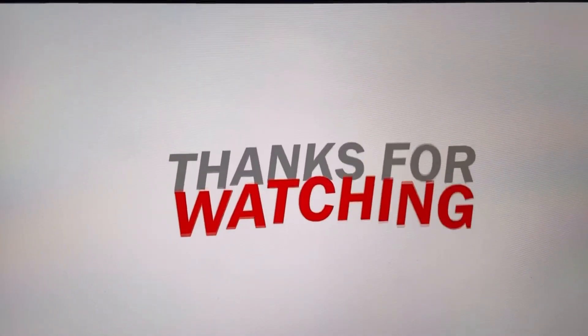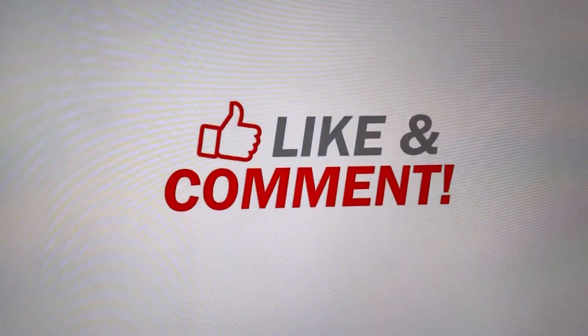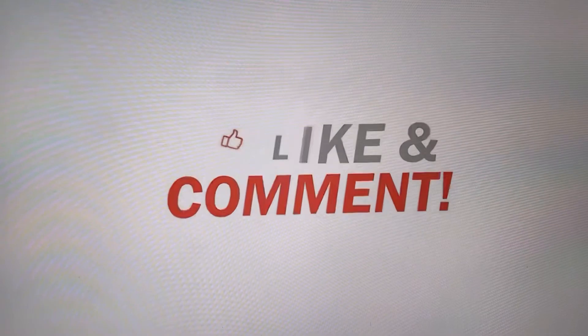Thank you for watching. If you liked this video, make sure to hit that like button and subscribe to my channel. If you haven't watched already, watch my other origami video where I make a plane, a house and a swan. The link will be in the description below. Bye guys.